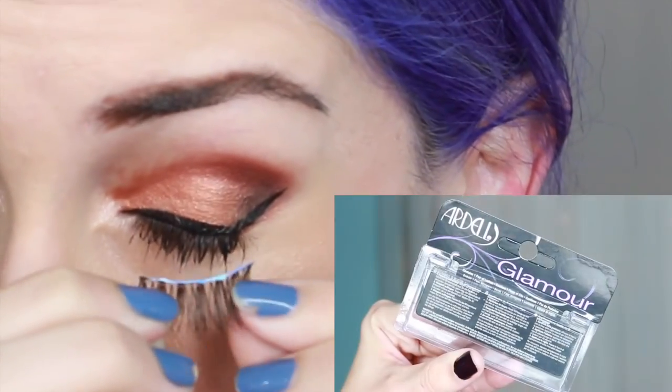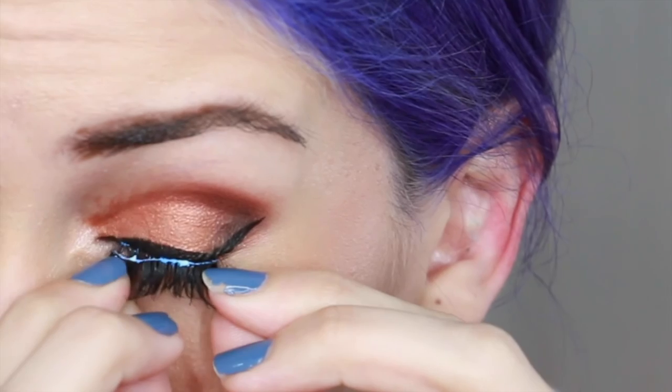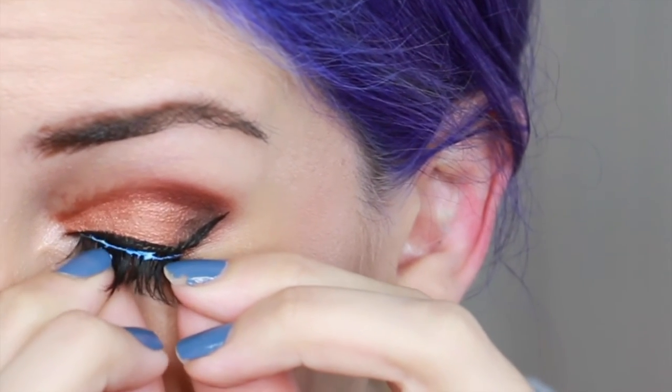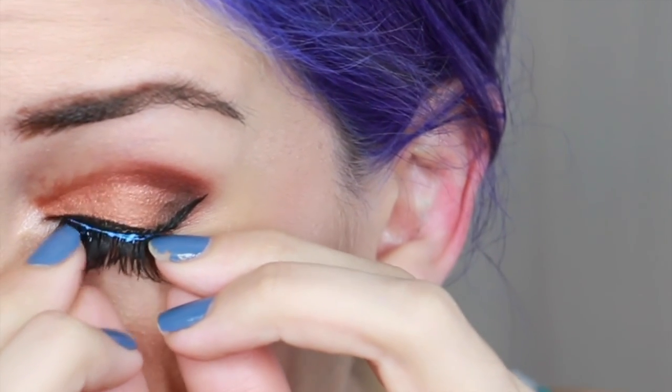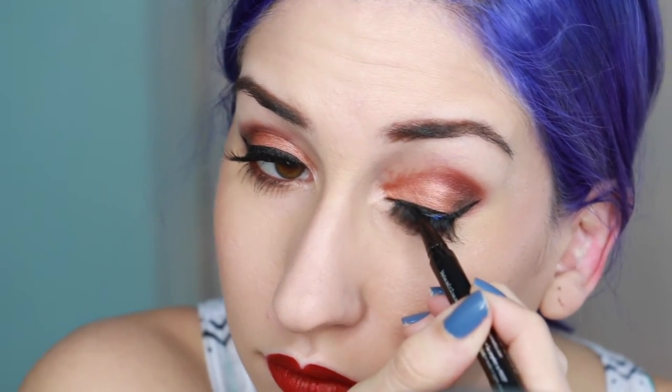My favorite lashes are Ardell Glamour Whispies. I apply Duo lash glue to the lash band, wait 20 seconds for the glue to get tacky, then apply to my lash line. I use the back of an eyeshadow brush to press firmly on the ends, then disguise the band with more liquid black eyeliner.